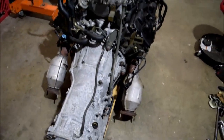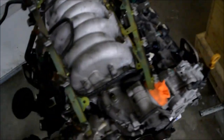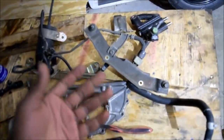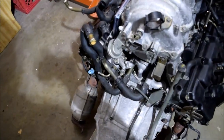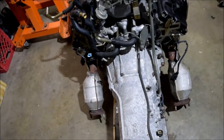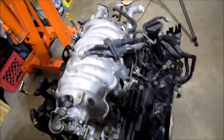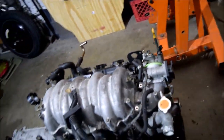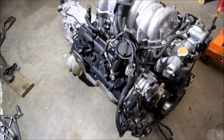What you'll be seeing next will be me installing — I've mentioned this — the fuel rail, injectors, vacuum tubing, coolant piping, just a few odds and ends really. The rear side isn't too bad. I think this will be a video without speed-up; I do not intend to speed it up or anything.